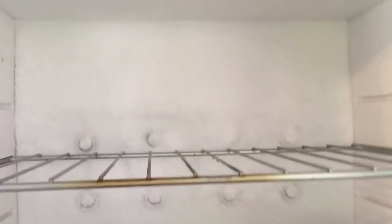If you look in here you can see ice. I'm going to chip that out tonight, clean it out, and let it air out. We're going to leave these doors open when we leave so it doesn't stink.